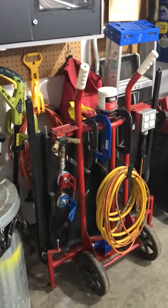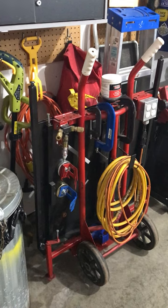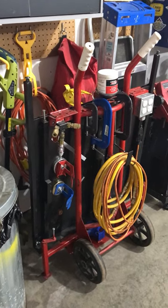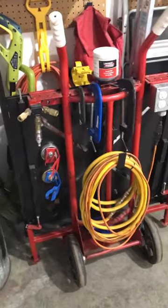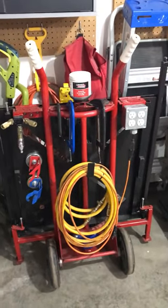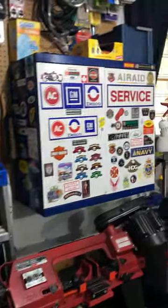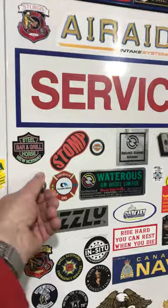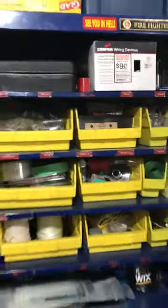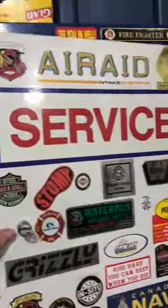My welding table — it all folds up, I made it out of a two-wheel cart. When it's all unfolded it's really nice and stable. I built those two little stabilizing jacks on the base of it. This is my parts storage cabinet — I don't keep a lot of parts, just bits and bobs.